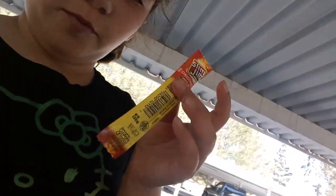Hey guys, it's BlueGuardRicky, and today I am ripsticking again and eating a Slim Jim. They're really good — they look like this, if you haven't ever seen one or eaten one.